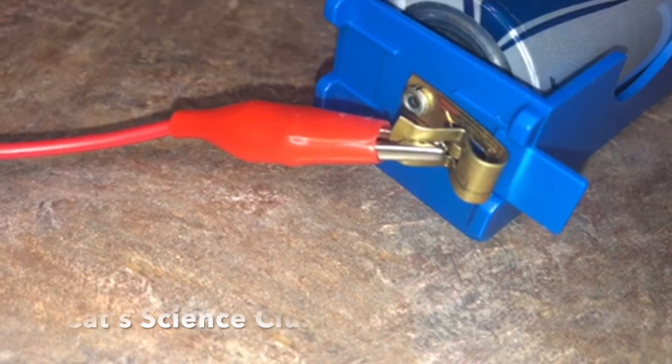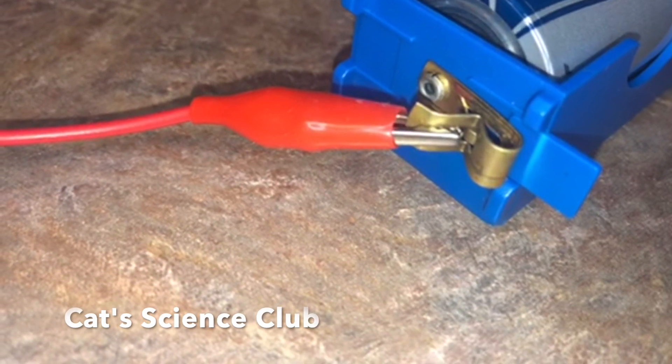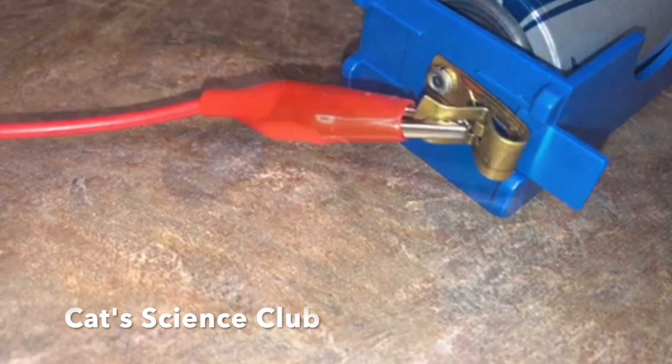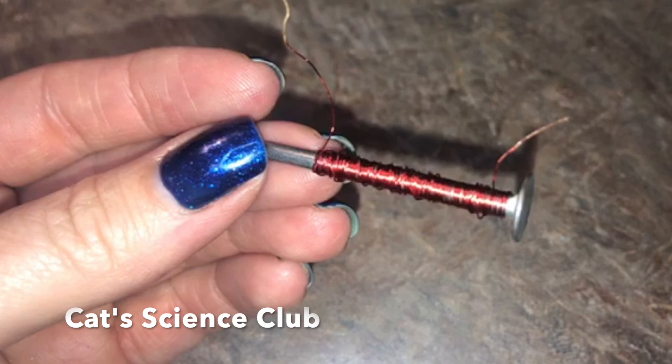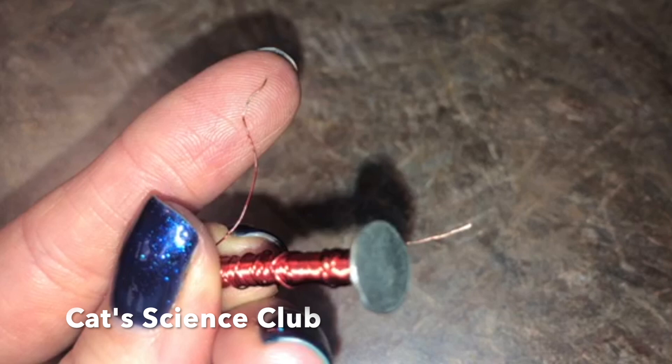Moving electrical charge or current creates a magnetic field. The wire connected to a battery creates a magnetic field. You can make the magnetic field stronger by wrapping copper wire around a nail. Each individual turn of wire will make it that much stronger.